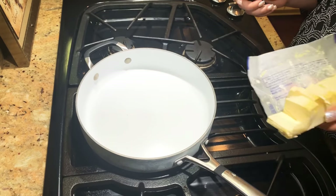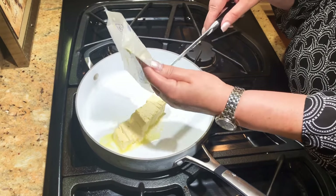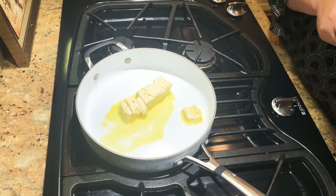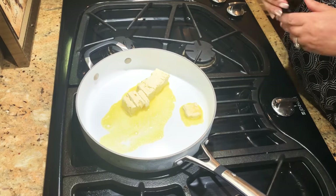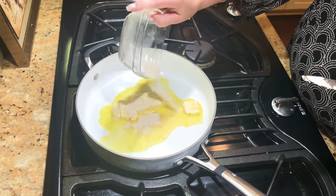Alright, next what we're going to do is go ahead and put our butter in our pan. We're going to put this on medium heat. I have a gas stove, so I guess you can adjust that accordingly depending on what kind of stove you've got. We're going to melt this butter down a little bit and add in our garlic salt so it kind of melts with it.